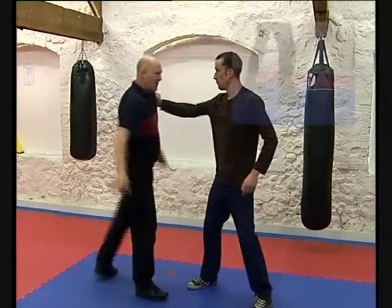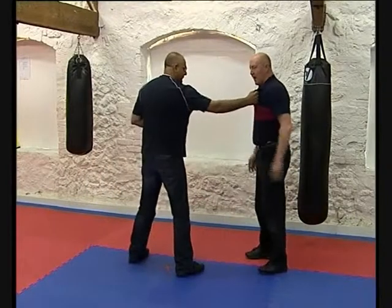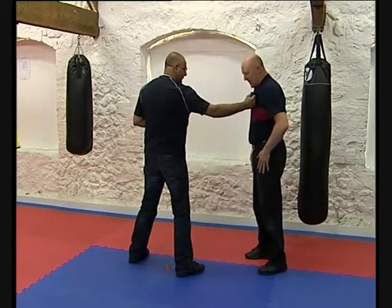Once more. This time the grab comes in, he hits me and instead of just taking one footstep back, I'm taking two.